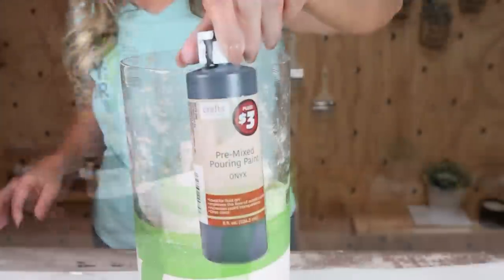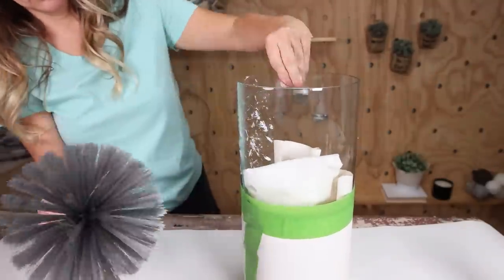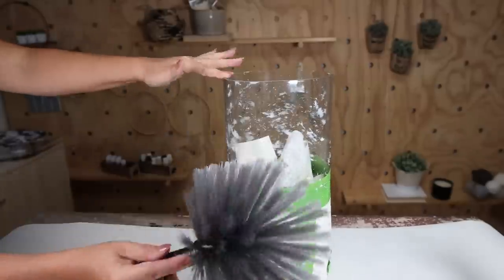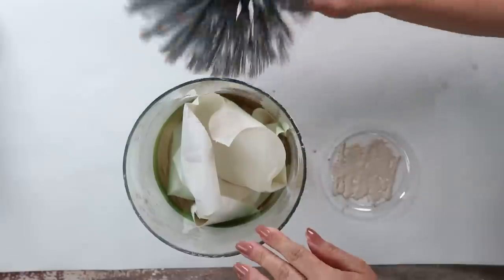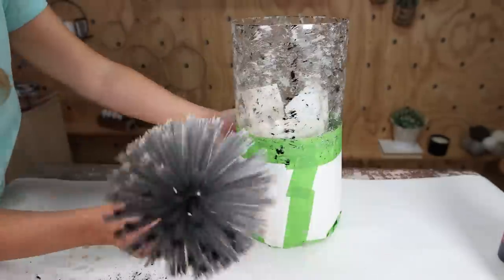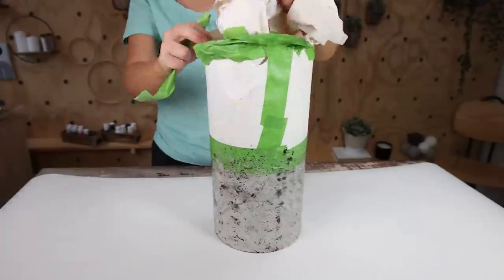Now it's time for my paint technique. The paint I decided to use were the Dollar Tree Paint Pour paints — I'm going to use a white, a cream, and a black. I started by putting some white paint in a dish, dipped my cleaning brush into the paint, and wiped off the excess. Then I just dabbed it on the side of the vase — this created a really cool speckled look — and did that all around the base with white, then cream, then black, using the same brush throughout. If you want to add more white or cream you can, until you're happy with the look. Let this dry completely, then remove the paper and the tape.